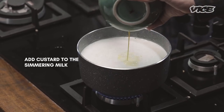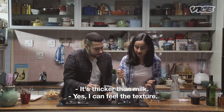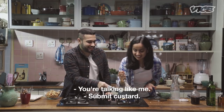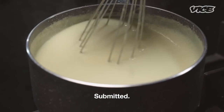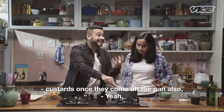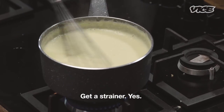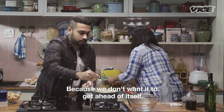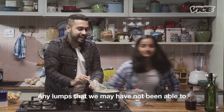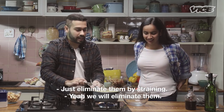Our milk is ready. Try to whisk it — see, it's thick, it's thicker than milk. I can feel the texture, it's giving me some resistance. It will just continue to thicken. We want it thick, but custards once they come off the pan also continue to thicken. We are going to add our sugar to the custard now. Get a strainer — we are straining it for lumps. Any lumps that we may not have been able to smooth out with the whisk, we will just eliminate them by straining.